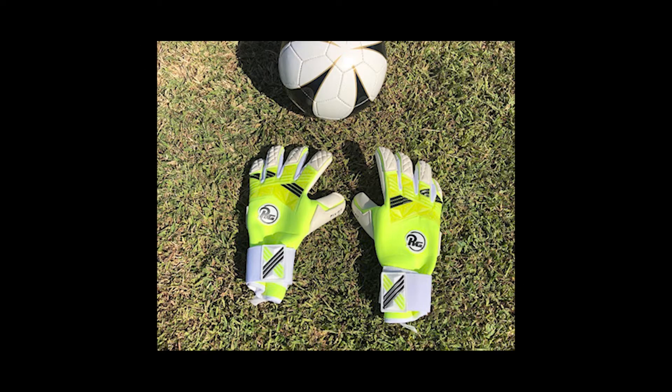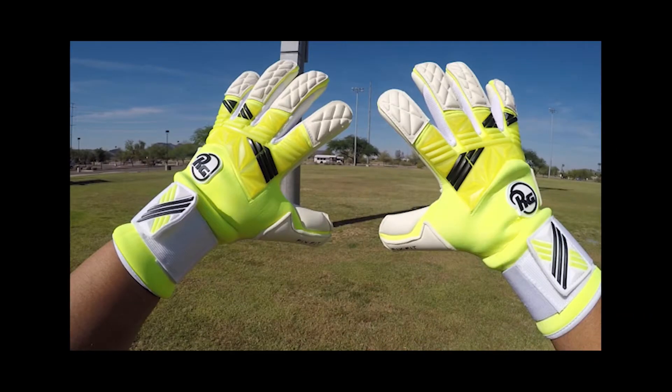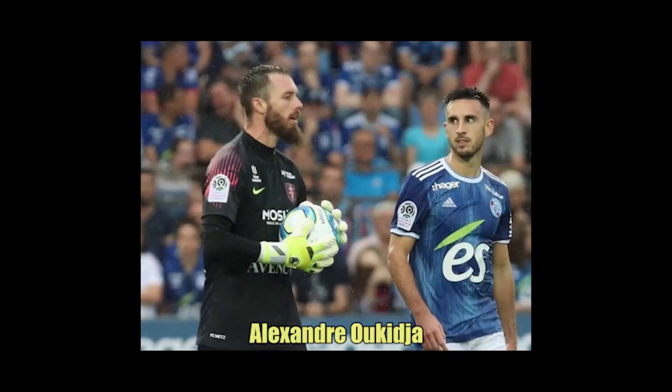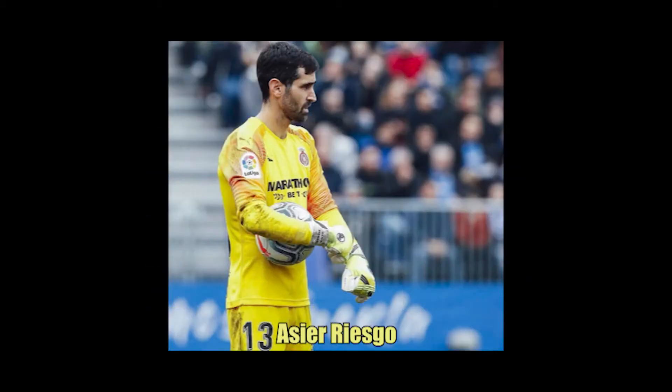The Tuanes is one of RG's professional level match gloves. It is the favorite of many international goalkeepers, including Alexander Okida of FC Metz in French League One, Dutch women's international Lowe's Gertz, and Asier Riesko, goalkeeper for Girona FC in La Liga.